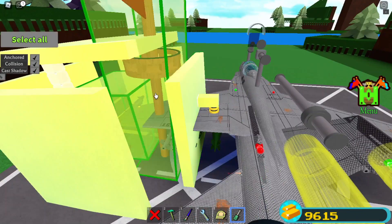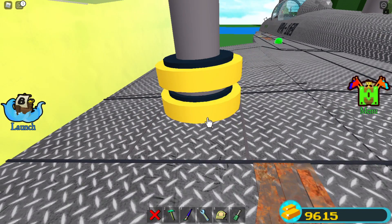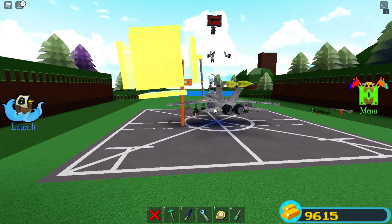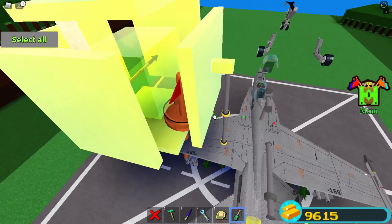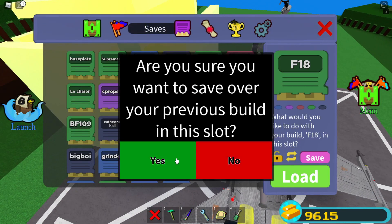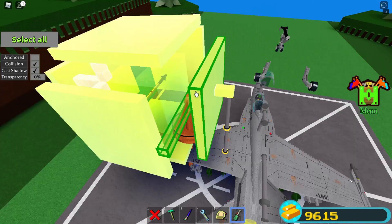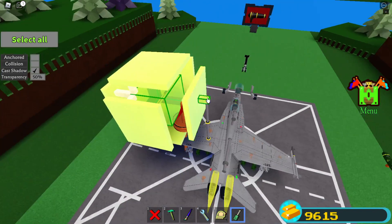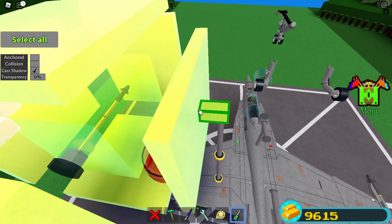Now unanchor this and push it up — and so now it's successfully mounted. Save this, then turn collision off on everything that's associated with the missile, like here, and the middle origin block, and also here.